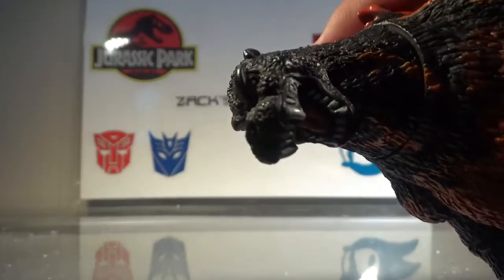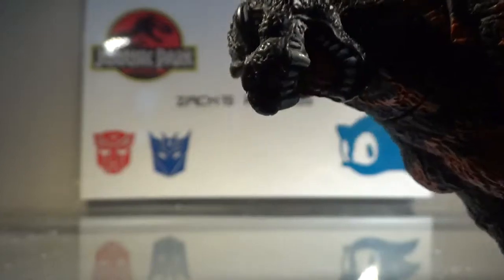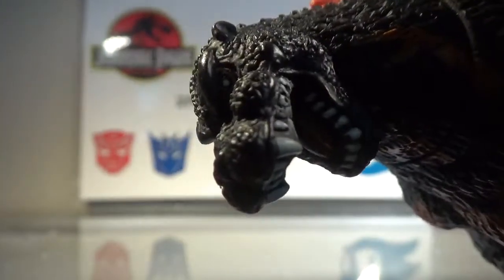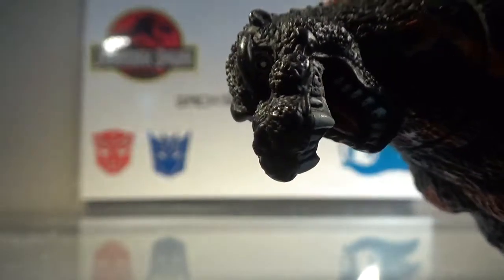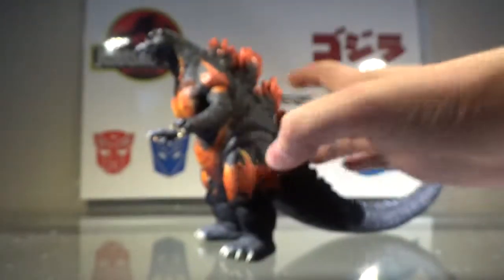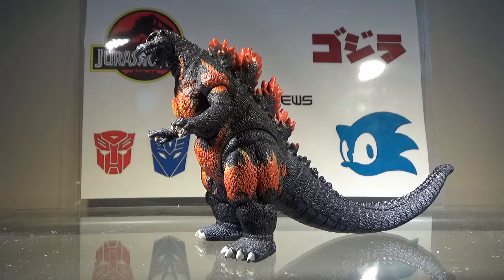The eyes are orange with black pupils. You can't really tell because of the shading, but there is a little white dot to indicate shine — you can kind of see it if you look closely, but it is a little hard to see. That's basically it for the paint. I like it; I think it looks really nice on this figure, so the paint definitely gets a pass.